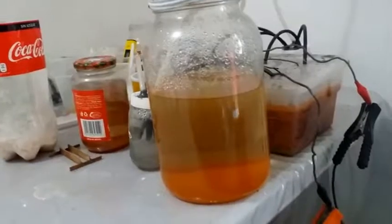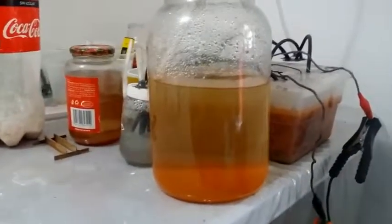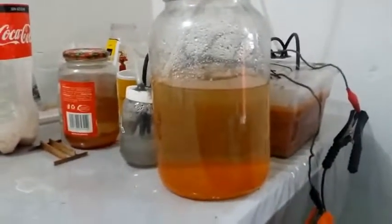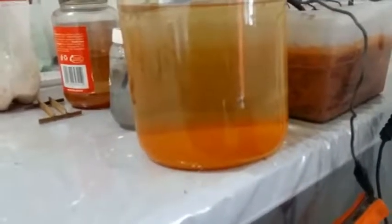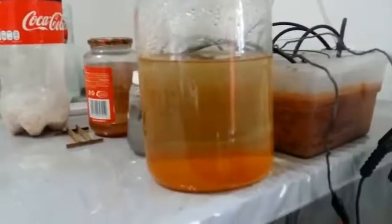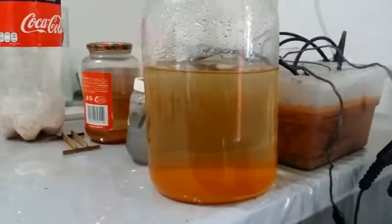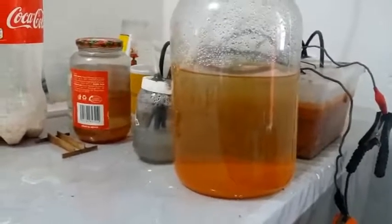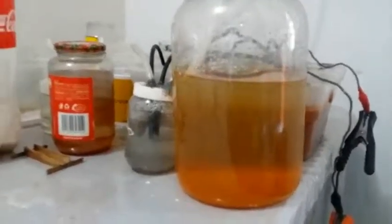I've had the oxygen bubbling through this zinc sulfate solution now for probably four to five days. I just let it run 24 hours a day, and as you can see there's quite a bit of sediment — precipitate — which I presume is iron sulfate. The solution is clearing up quite nicely. I think I'm ready to run another filtration on it, and hopefully now I've gotten it all. You can see it sitting there bubbling away.